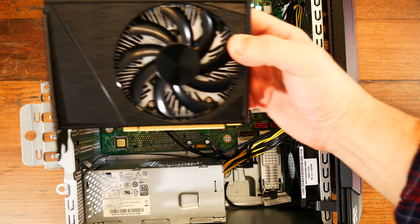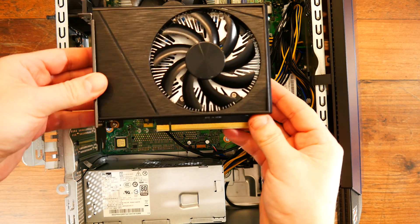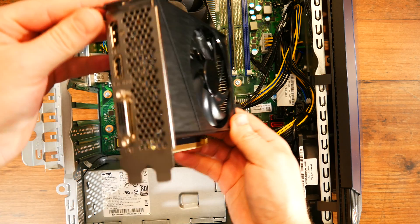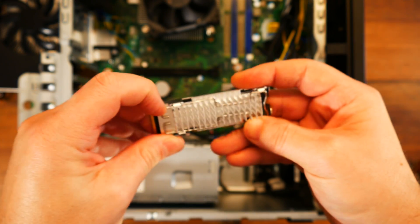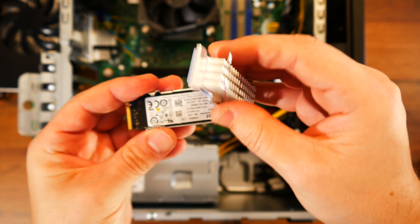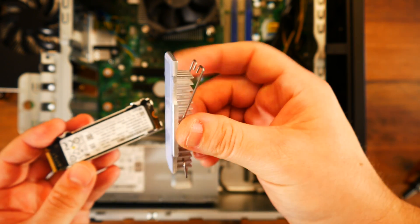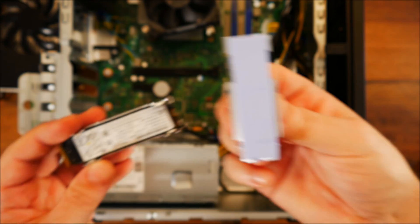In the video I will focus mainly on the internals, disassembly, and PC parts quality. We will check out what parts Lenovo is using for this one and how good is the overall build quality. Also, if you are interested in expanding the storage, there's a section illustrating how to add a hard drive to the build.